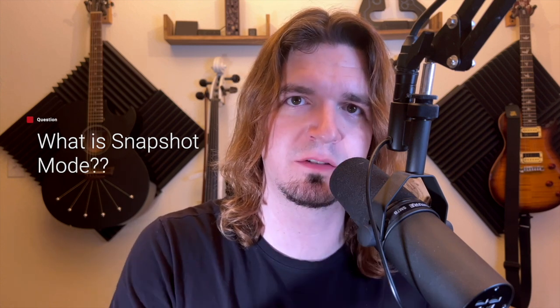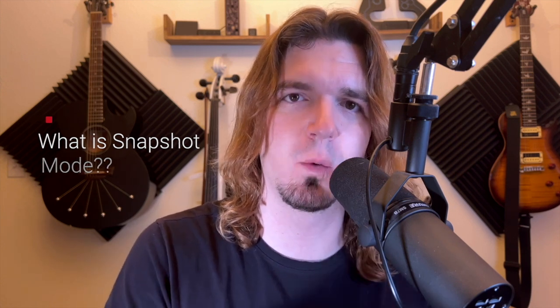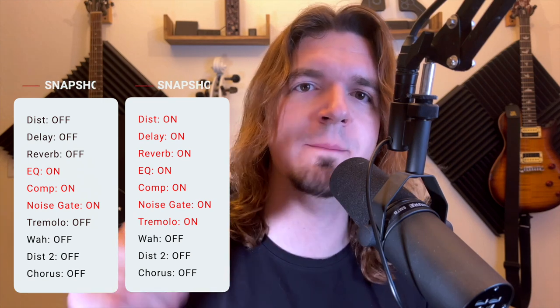What snapshot mode is — if you haven't even heard of it — it's a way that you can customize all of your pedals at once. So if you have 10 different pedals, you can say I want three of them on and seven of them off in this snapshot. And then the next one, you can switch that and have all seven pedals on but the other three off with one button press.